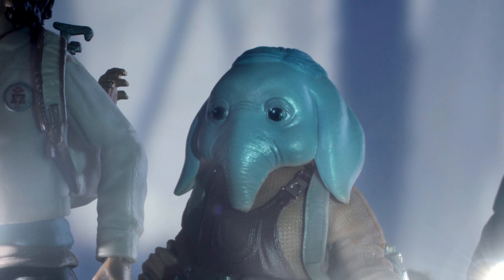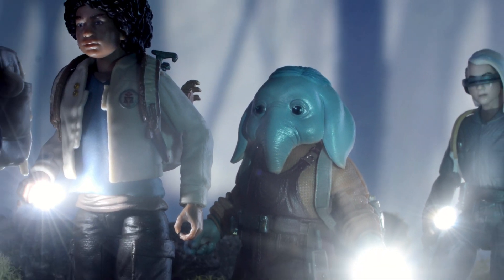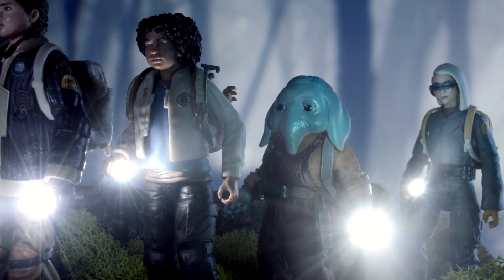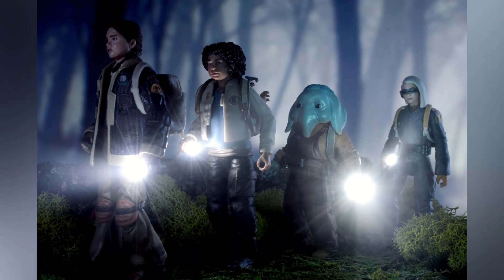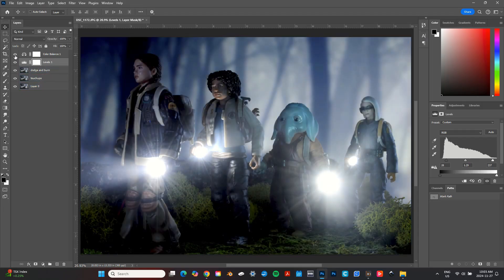Hello and welcome back to another behind the scenes toy photography video. This week I'll show you how to make tiny flashlights out of LEDs. I call this shot Skeleton Crew. I'll also show you my editing process in Photoshop.